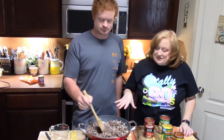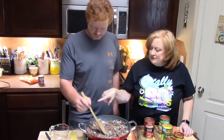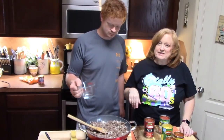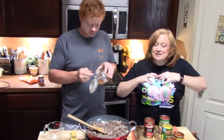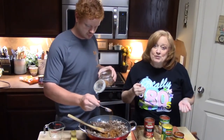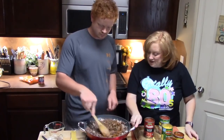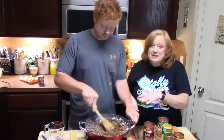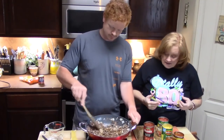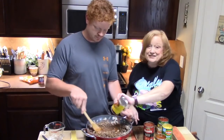The ground beef is all browned and the onions are nice and soft. We've already drained the meat out — got the grease out. What we're going to do is add a quarter cup of water and three tablespoons of taco seasoning. This is my homemade taco seasoning blend. You can make a big bowl of it, save it in an airtight container, and season it any way you want — more cumin, more pepper, whatever. We've also got two cans of enchilada sauce that we're going to put in.